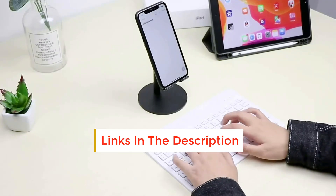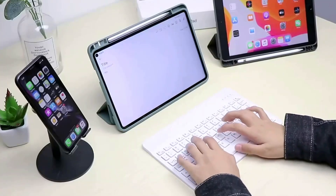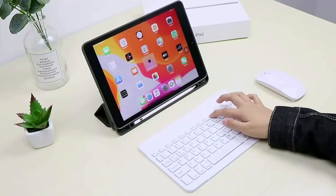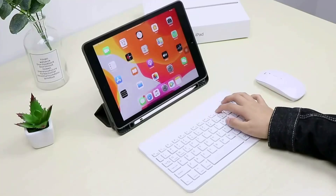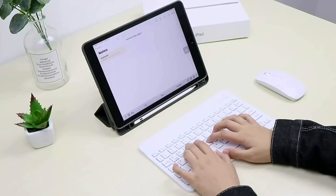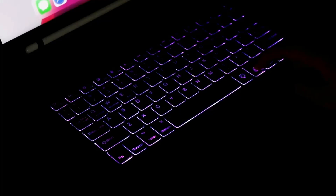Seamless Bluetooth connectivity up to 10 meters, ensuring a stable and powerful cordless connection for your devices. Quiet keyboard design with 99% noise reduction via a mute keyboard — perfect for quiet typing in study or office environments.